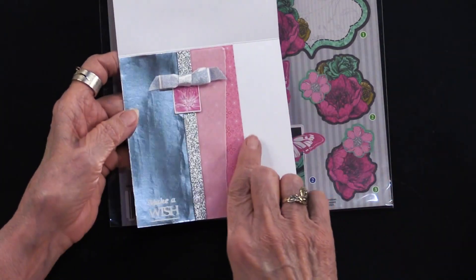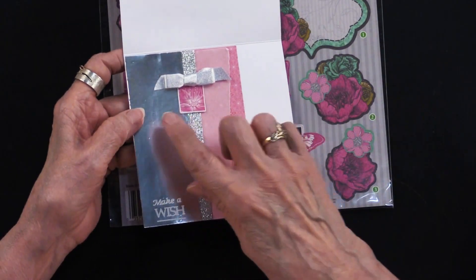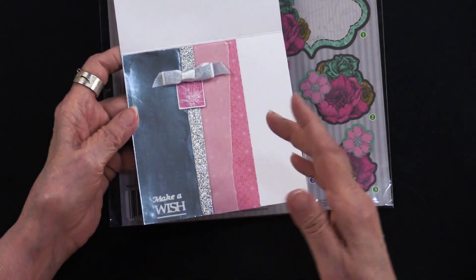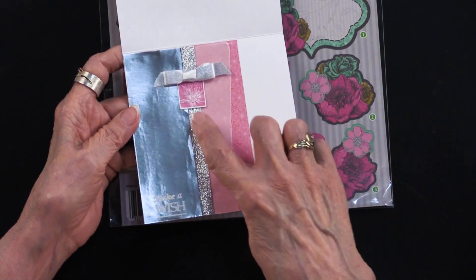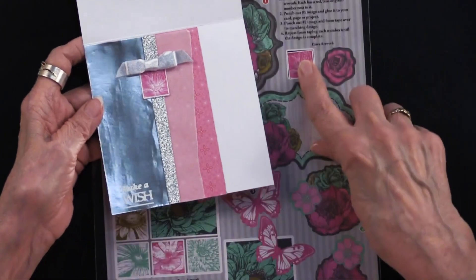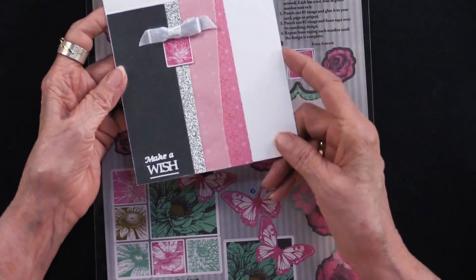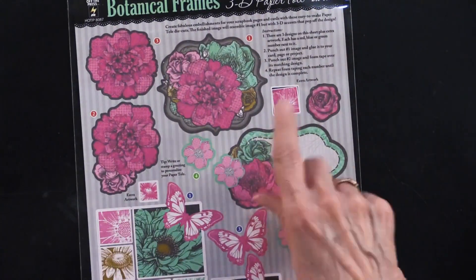On the inside, she took all four elements — the paper, vellum, glitter cardstock, and metallic cardstock — and cut or tore pieces five inches by about one and a half inches, then layered them: pink first, then vellum, then glitter, then metallic. There's an extra piece of art — always labeled that way — so she glued it, added another bow and zotted it. 'Make a wish' from Tiny Words and Phrases completes a very pretty and distinctive card.